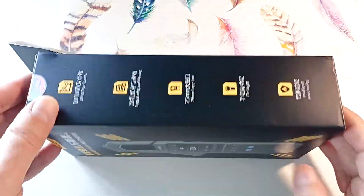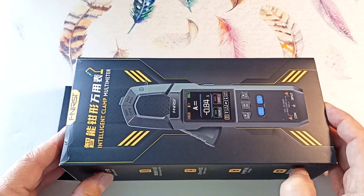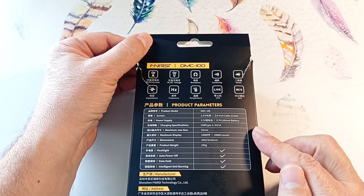The device comes in a beautiful package. It can be given as a gift to people who are interested in technology, but it is not suitable for permanent storage of the device. On the back wall you can see what quantities it measures and the parameters of this device.